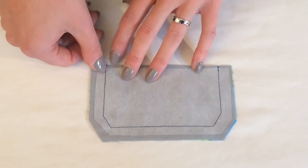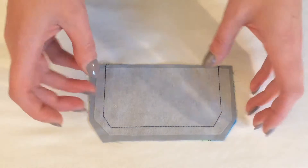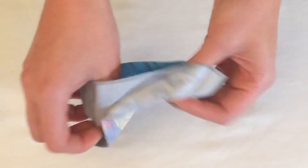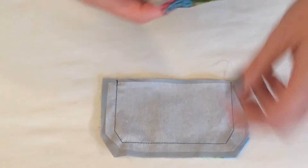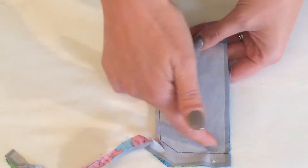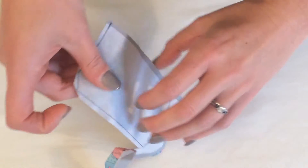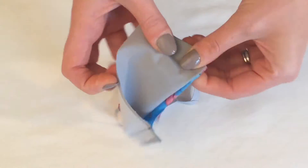Once the stitching is done, I'm going to trim away about half — or maybe more — of the seam allowance all the way around to reduce the amount of bulk of fabric around the flap. Then I'll turn the piece to the right side, but first I need to do the trimming. You can see I've cut quite a lot away, and at the angled corners I've cut a little bit further up to those edges. Once all that seam allowance is removed it's much easier to turn the flap to the right side.